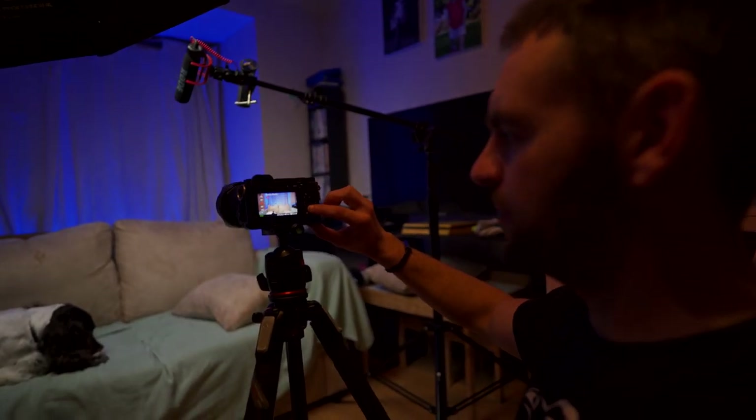I used to shoot with a fairly flat HLG profile and then apply a preset to get the look that I wanted. But more recently I've switched to a different HLG profile that has a bunch of different settings which basically gives me all the colour and everything I want straight out of camera. I lose some dynamic range so I avoid using this when shooting outdoors — I stick with the flatter picture profile — but for the studio environment it gives me a slightly better output file without any tweaking or colour grading, which makes the editing process that little bit quicker.